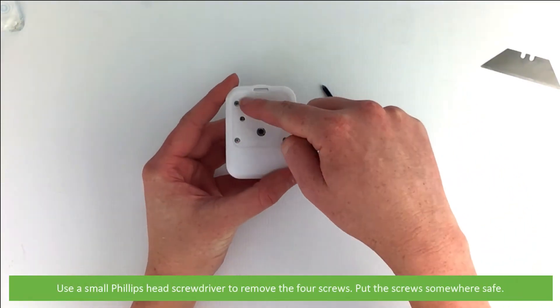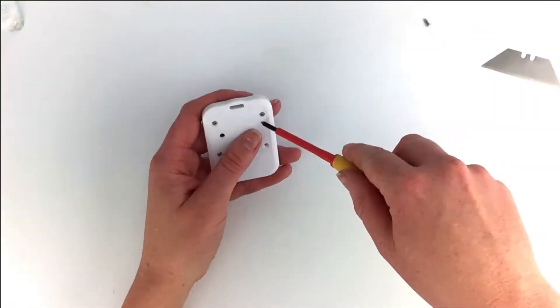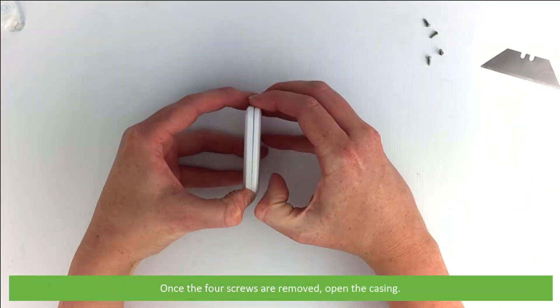Use the small phillips head screwdriver to remove the four screws. Put the screws aside somewhere safe. Once the four screws are removed, open the casing.